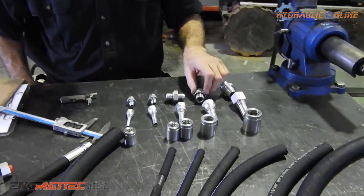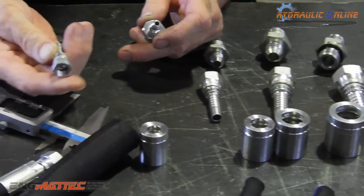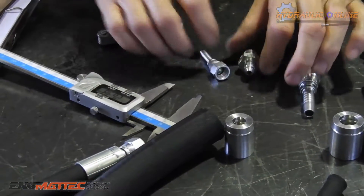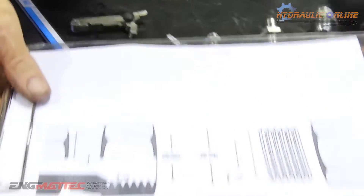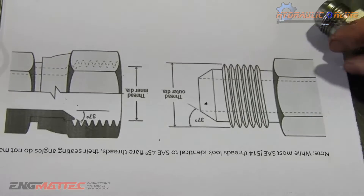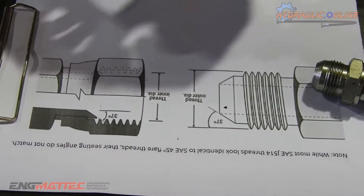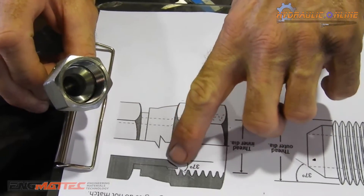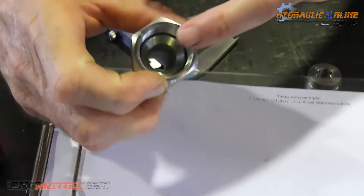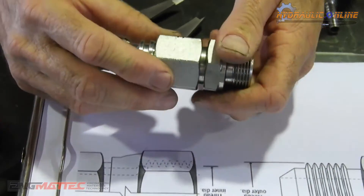The most common sizes we come across here in Australia are a quarter inch hose with a 7/16 JIC thread. This is a 7/16 JIC female swivel, and this is a 7/16 male. If you want to see what they look like in cross-section, you can have a look at this drawing. That's the male thread with a 37-degree taper, and internally, if you look at the female, you've got an internal seat in there — there's the nut — and when you screw these together, this seat gets forced into that seat.